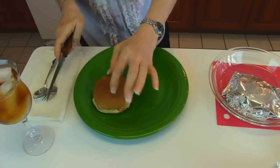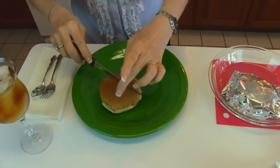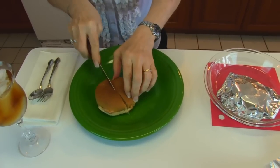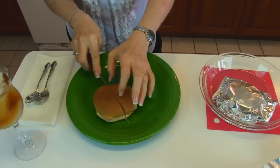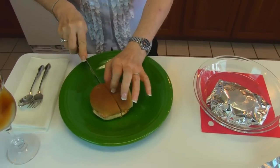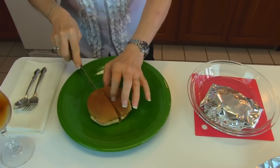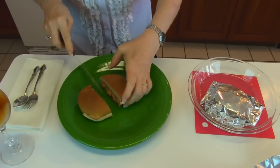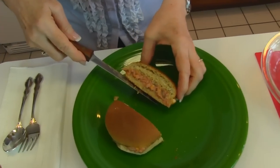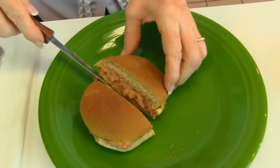This is what it looks like. This has turned a little bit crusty, and if I cut it down the center, it's very soft inside because it has the cheese melted and the corned beef has cooked down. So there's the sandwich that we have. I'll be back to take a bite of this in just a second.